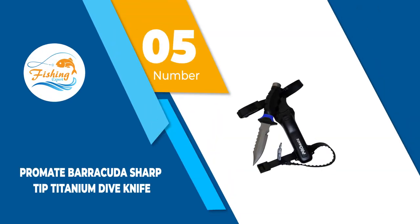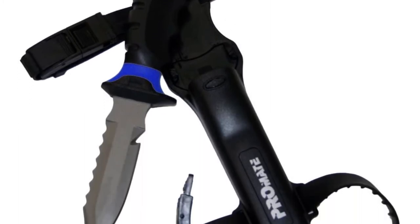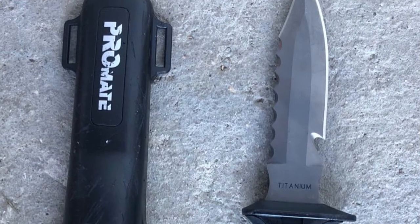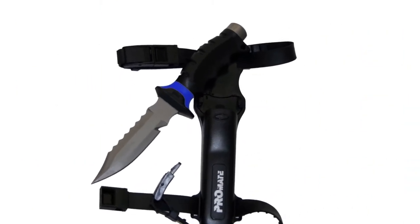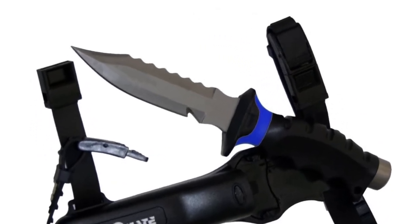Number 5: Promate Barracuda Sharp Tip Titanium Dive Knife. The Promate Barracuda Diving Knife is a high quality knife that provides a serrated and flat edge for all your cutting needs. A high quality sheath and strap will secure it to any part of your body with ease. This is a professional knife that can be fully disassembled, making it a breeze to clean and maintain. This is a high end knife that is fit for any level of diver.